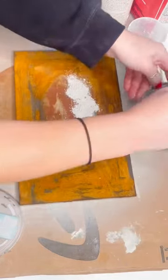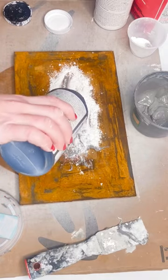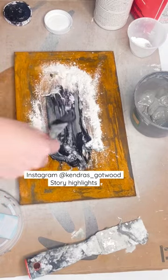I decided to try something new and combine two of my favorite techniques: the metal effects rust paint and the plaster paint method. If you haven't seen these techniques yet, I do have a story highlight on both of them if you want to check it out.